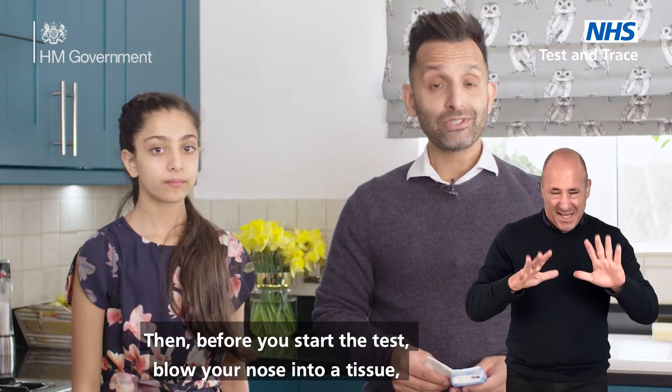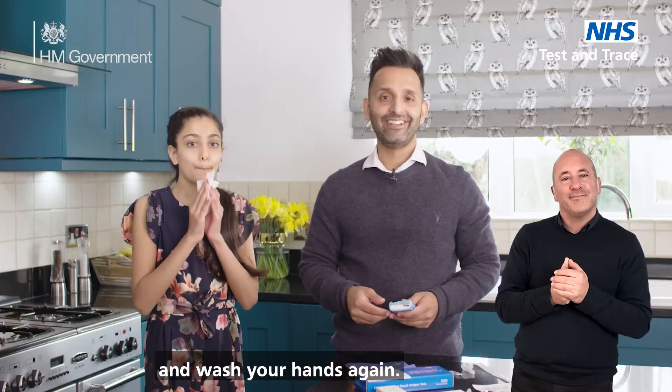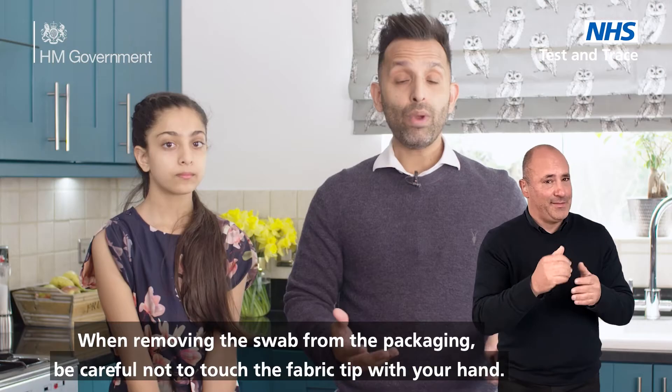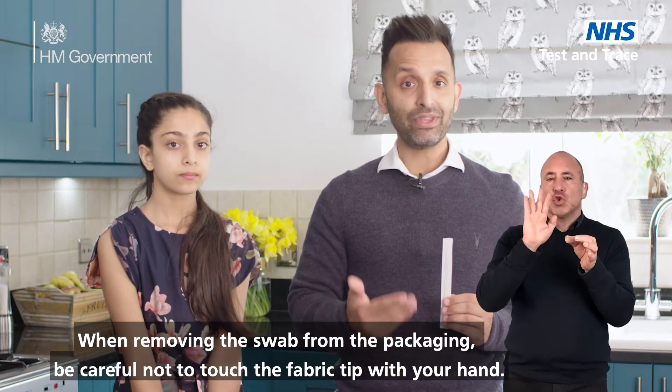Then, before you start the test, blow your nose into a tissue and wash your hands again. When removing the swab from the packaging, be careful not to touch the fabric tip with your hand.